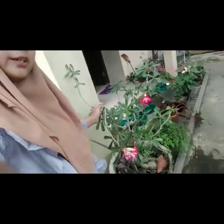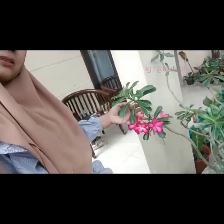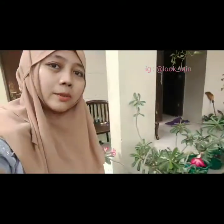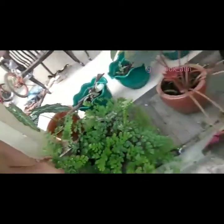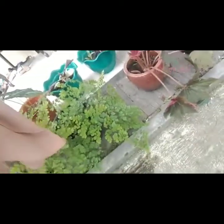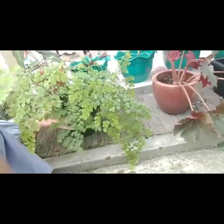Sekarang kita ke sebelah sini. Disini ada pohon kamboja lagi, dia sedang berbunga warna pink. Lalu disini ada suplir. Suplir ini pertumbuhannya sudah sangat mengembang, sudah sangat besar, tapi potnya masih kecil. Sepertinya harus segera saya pindahkan ke pot yang berukuran lebih besar.